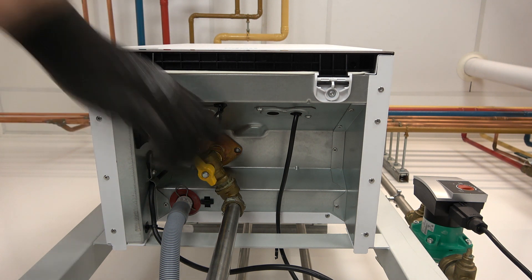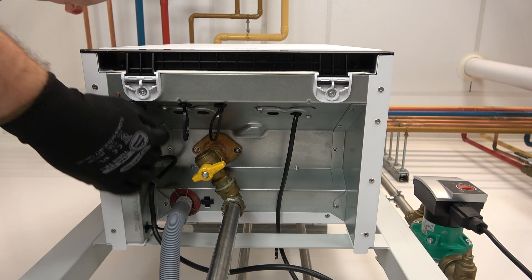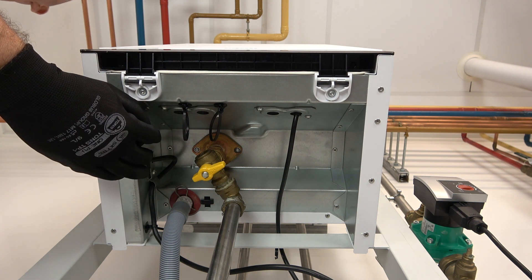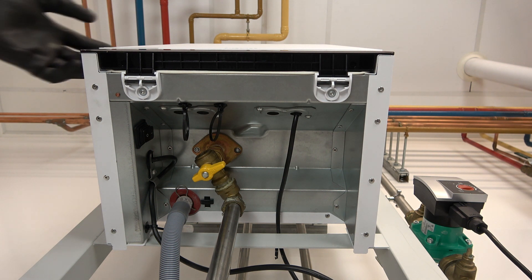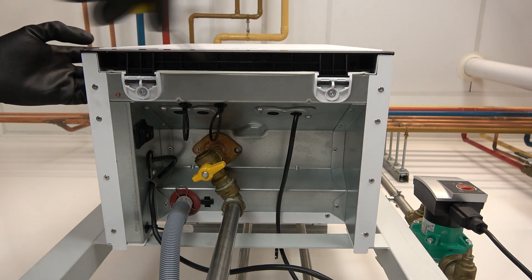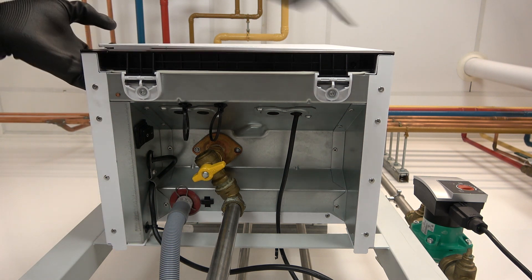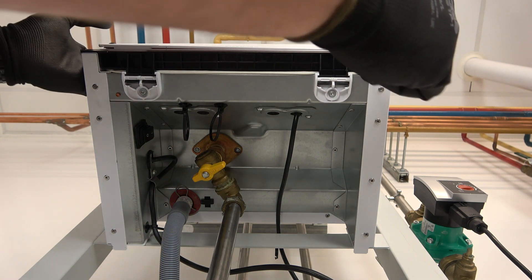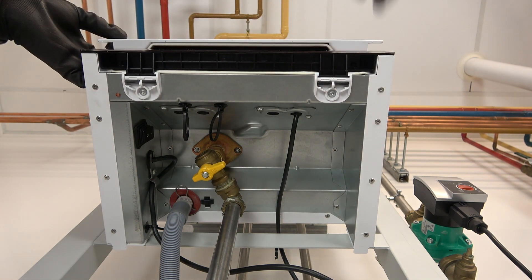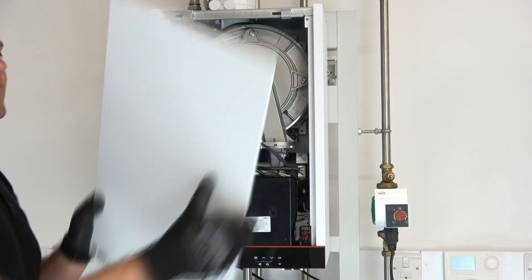Underneath the boiler we can isolate the gas at this point here — the gas isolation valve. You've got a rocker switch just here on the left hand side, we can switch that to off. Now to remove the front case we use the lugs either side, so we can get underneath with a screwdriver, release the lugs and just pull the case gently forward. Then push the case up and that's the case removed.